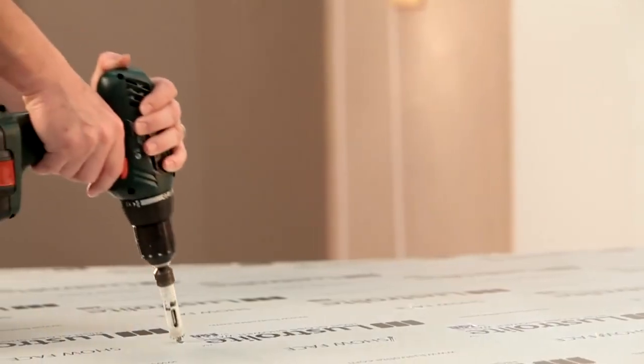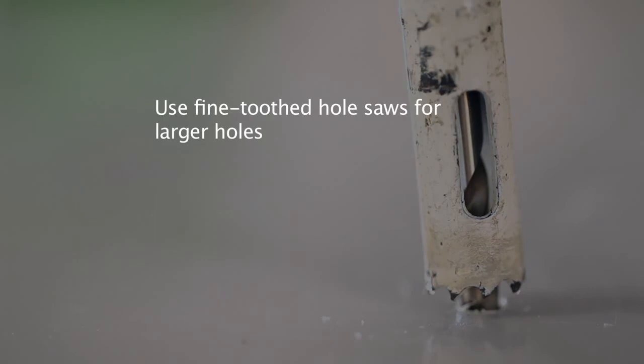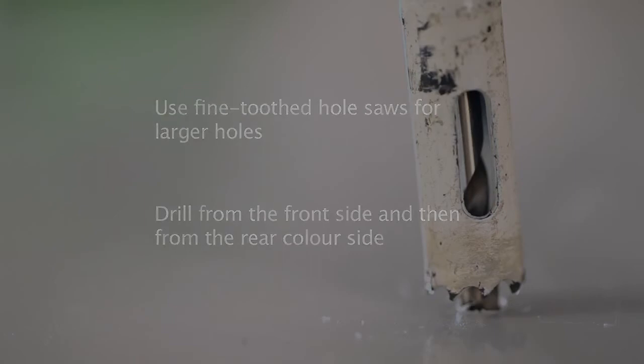It's best to use a fine toothed hole saw for larger holes. When using a hole saw, you must cut from the front surface or clear side of the Lustrolite panel to halfway through the sheet. Then turn the sheet over and finish the hole from the other side.